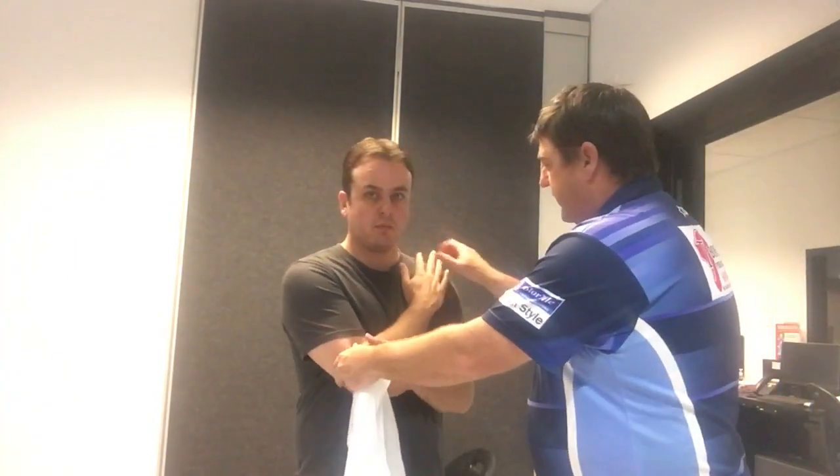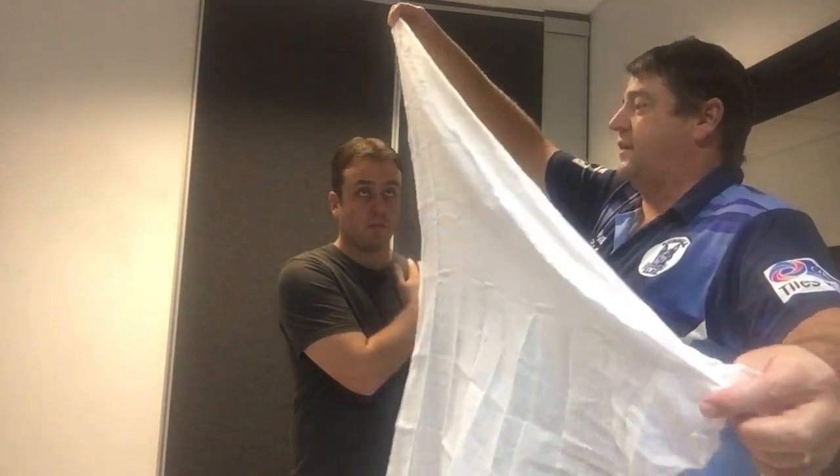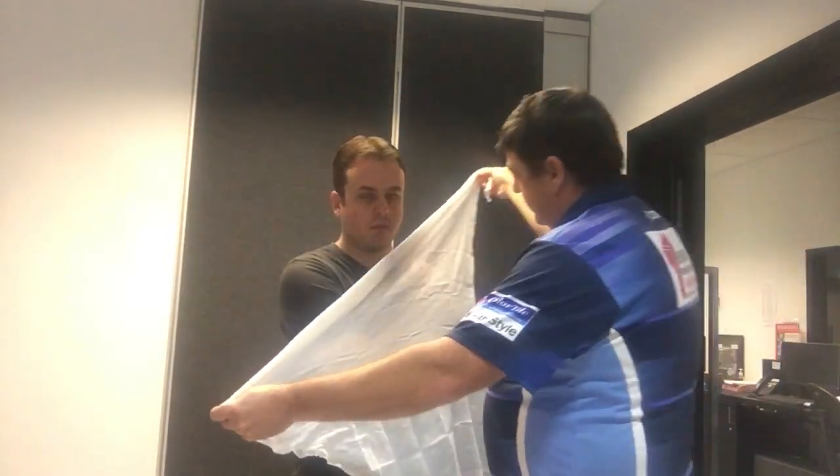Maybe a fracture, maybe a dislocation — that's the injury. The comfortable position for him is going to be holding it up like that. So we're going to pop a little sling over the top. Identify the long side of your triangular bandage, identify the point that's opposite that, and drop it over the top.